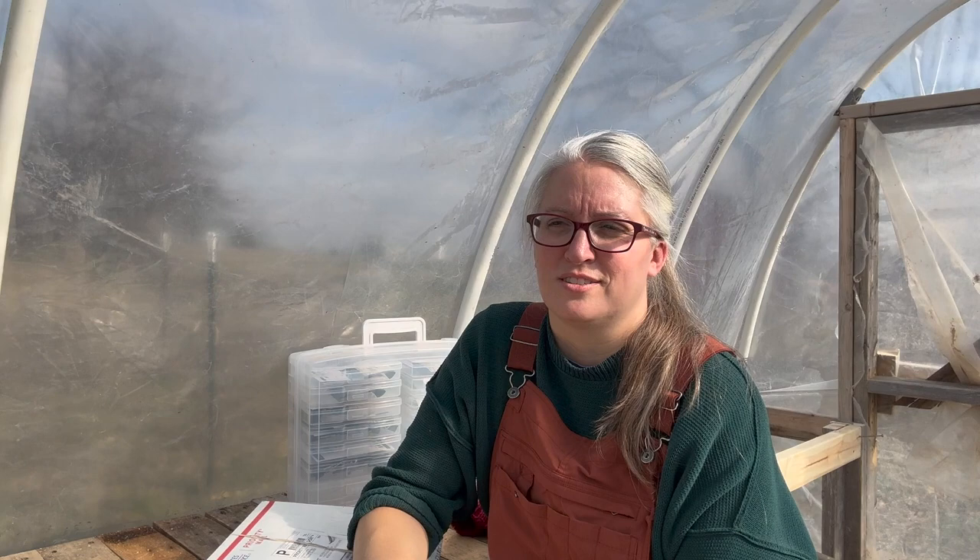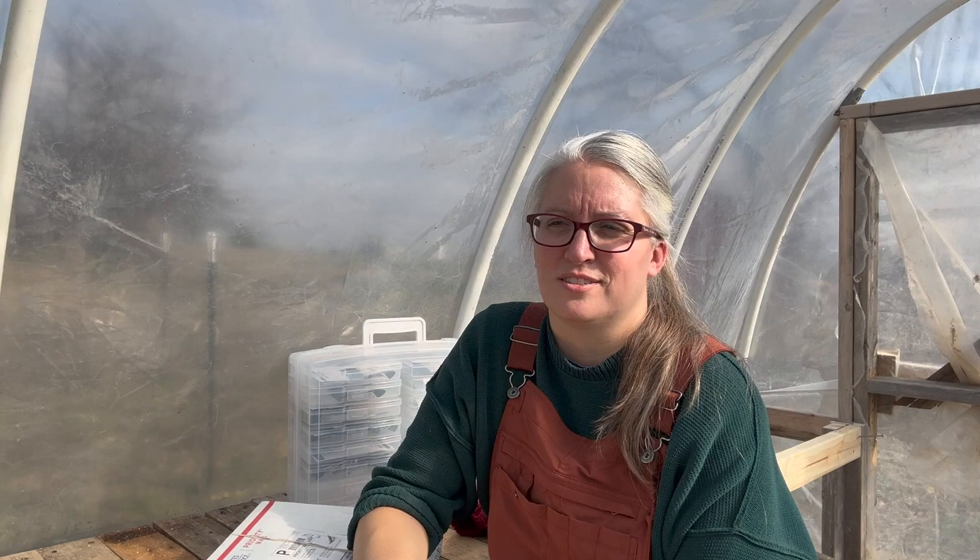Today I'm going to be opening my Everwild Farms seed order with you. They're a company that supplies organic seeds, open pollinated seeds. They do herbs, vegetables, and they also have native wildflowers and all kinds of annuals. I had so much selection it was hard to decide, but I'm pretty excited about what's in this box.